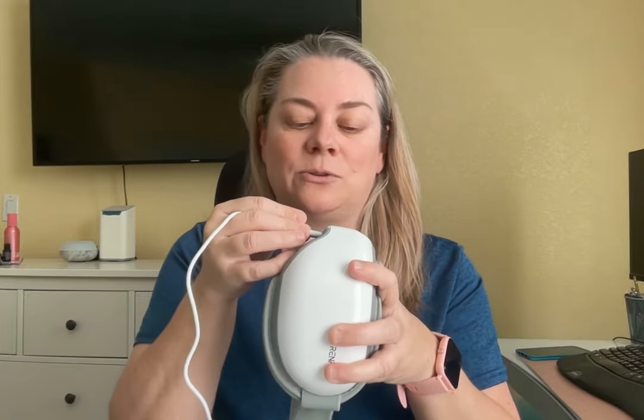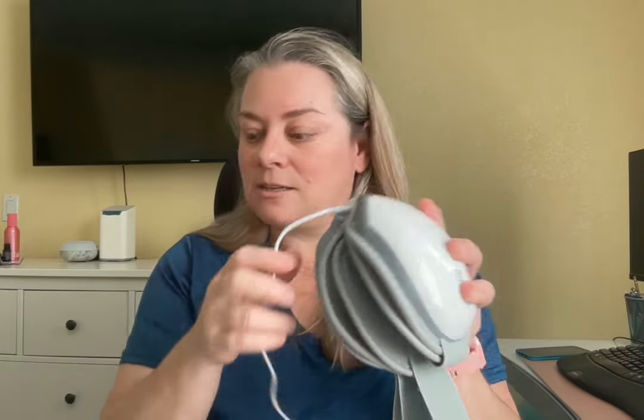The other thing I like about this is the charging port. I don't know how many of these you have laying around your house — mine are all over the place — but I like that I'm able to just plug this in to that one.